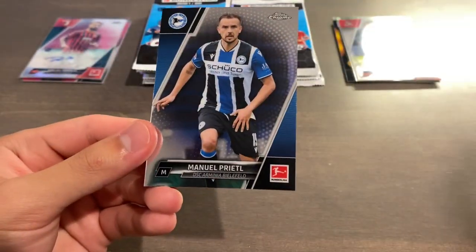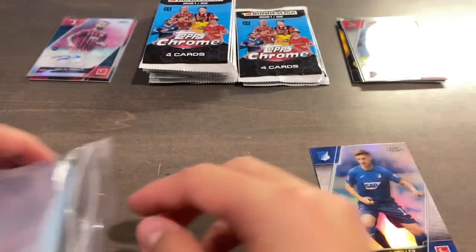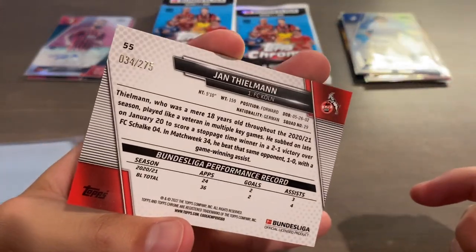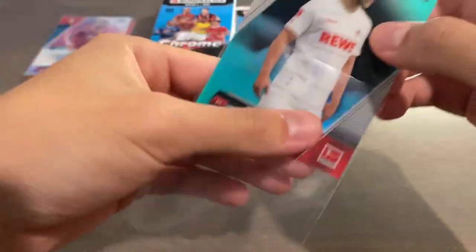Pachenzio Grifo, Makoto Hasebe again. If the hobby boxes drop really, really low, you could probably get a case of this stuff and go for 12 autos and maybe a couple dozen numbered cards and do pretty well. Refractor for Angelo Stiller, a rookie for TSG Hoffenheim. If you guys have ripped any of this product or seen it around, feel free to let me know your thoughts. There are definitely some good cards to be pulled, and the designs I'd give a 7.5 out of 10. We have what looks like an Aqua of Yann Thielman, numbered 34 of 275 — a nice-looking parallel but very high-numbered.